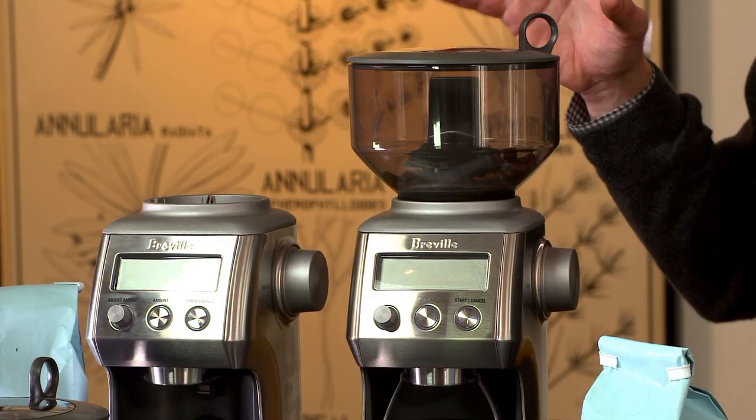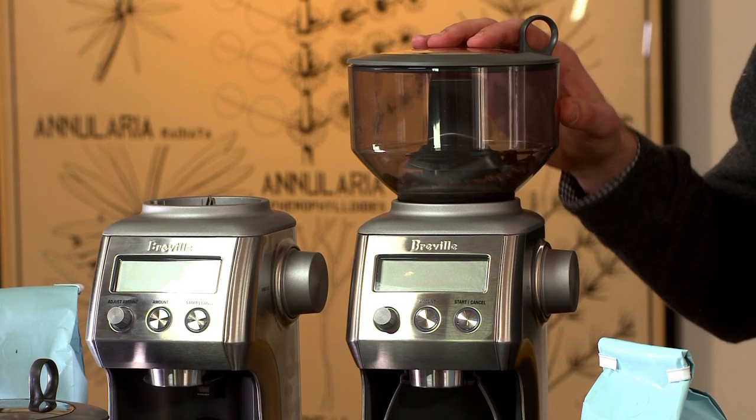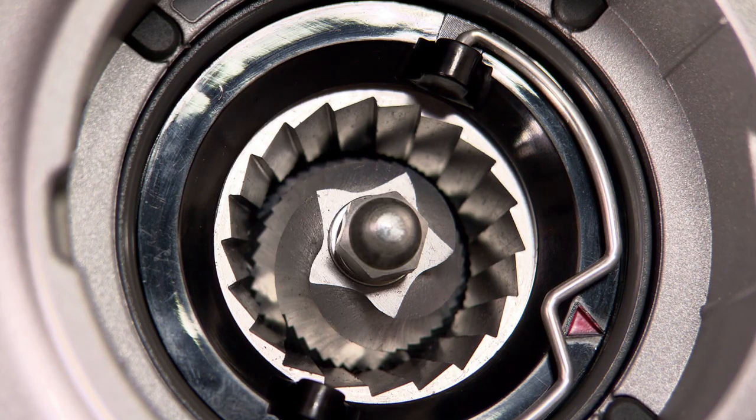When you're looking for the right espresso grinder, you want to make sure that you're buying something that is a burr grinder versus a blade grinder. This is Breville's Smart Grinder — it's a terrific example of a burr grinder. A burr grinder is a grinder that slices the beans instead of crushing them.